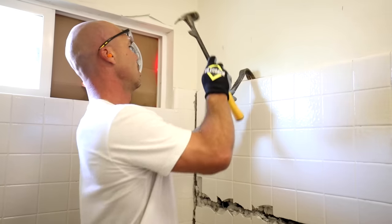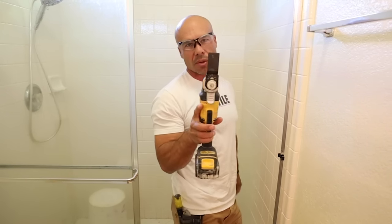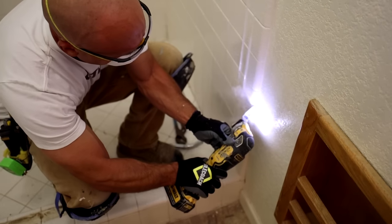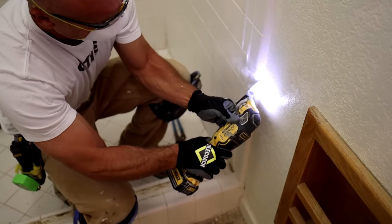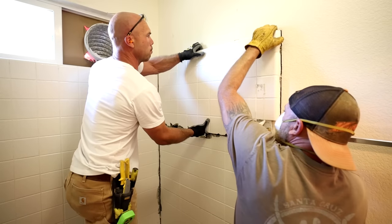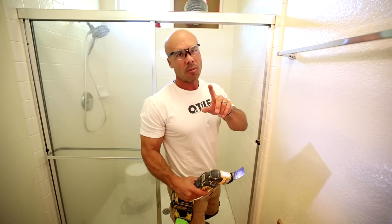The tools that we're going to be using: hammer and bar - you're going to need these. The buzz tool, we call this a buzz tool - it's an oscillating tool or multi-tool. We're going to use this to cut the drywall away from the tile to separate it so that when we take out the tile, it doesn't unnecessarily damage the adjacent walls. Very important.